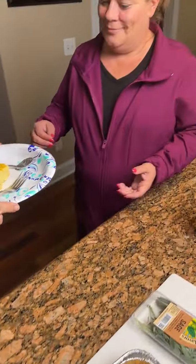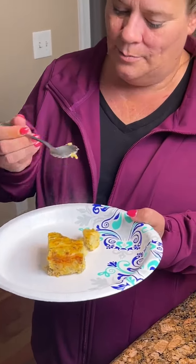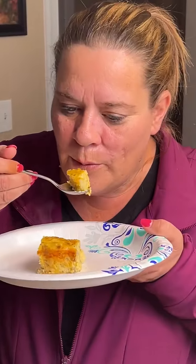Let's give it to our taste tester. Here we go. Give a fork or spoon. I'll take the spoon. What's so hot? It's smoking. Hot.